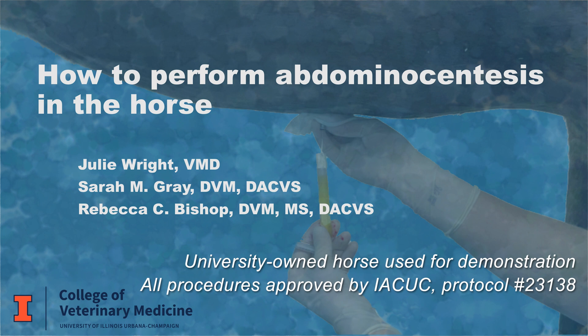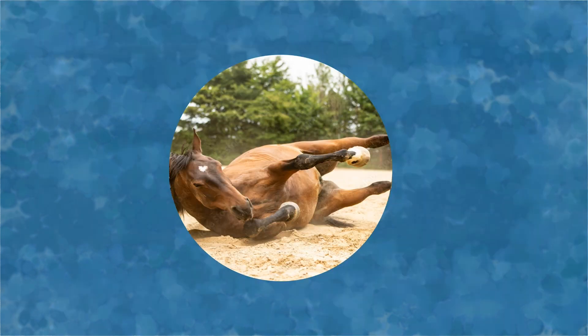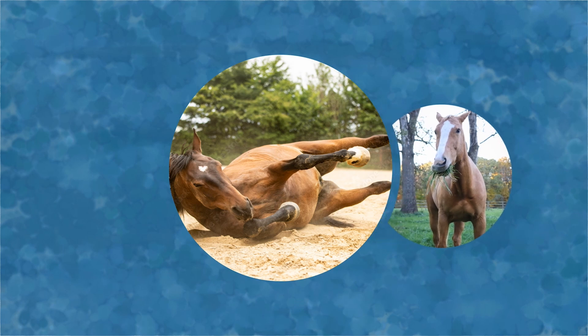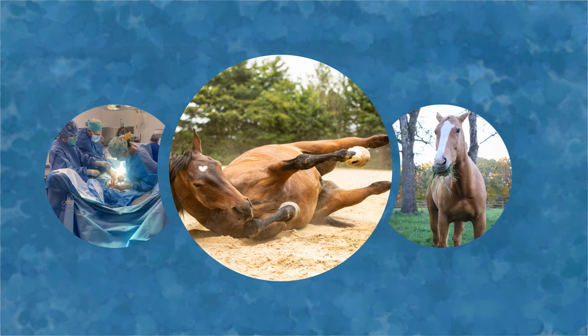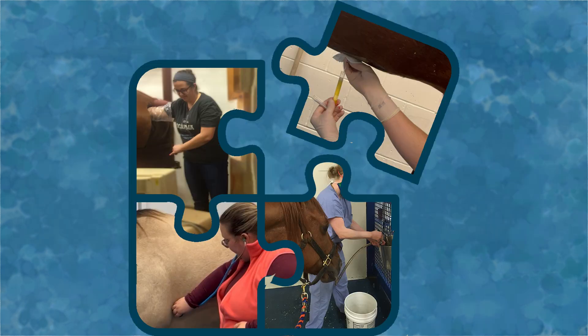When presented with a horse showing signs of colic, the question of whether it will resolve with medical management or require more intensive hospital care is often top of mind. When added to the standard colic workup of physical examination, nasogastric intubation, and rectal palpation, abdominocentesis can provide a very useful additional piece of the puzzle to complete the clinical picture and guide treatment or referral decisions.